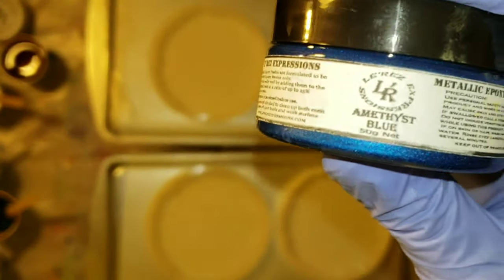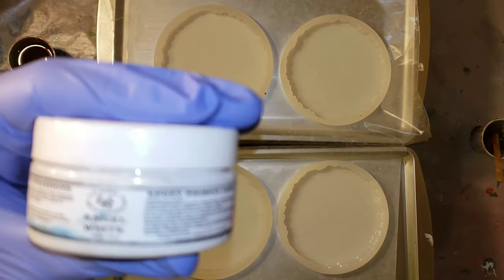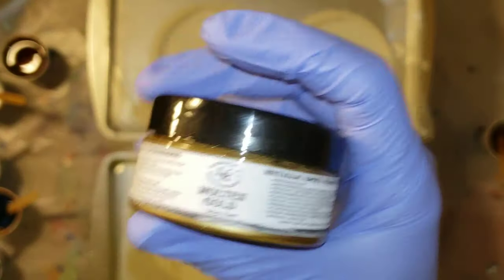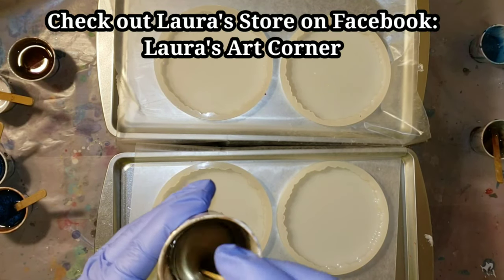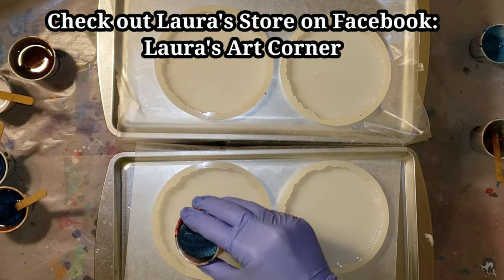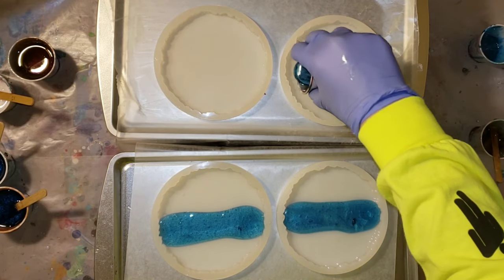I'm going to be using all Larez Expressions products today: steel blue epoxy paste, amethyst blue epoxy paste, angel white epoxy paste, and molten gold epoxy paste. You can get Larez products from Laura's Art Corner on Facebook — be sure to check out her store. She has tons of awesome products, glitter, and all kinds of good stuff.